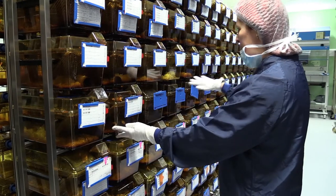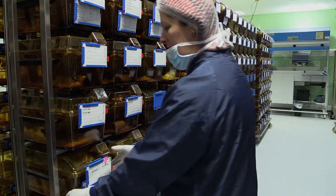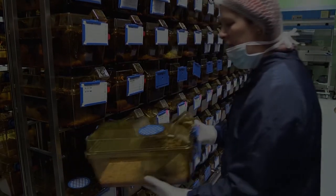So we move along the line, and when we get to the end of the line, we move on to the next row down. Take the cage completely out of the rack.